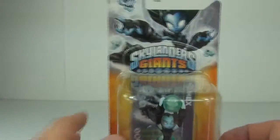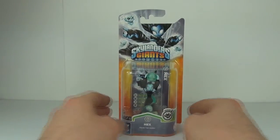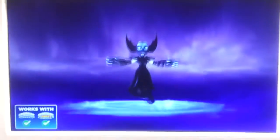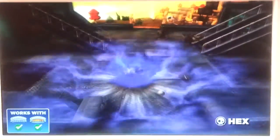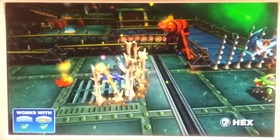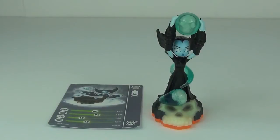So let's open this up and take a look. But before we do that, let's have a look at the in-store demo. So as you can see from the in-store demo, this is one cool character.